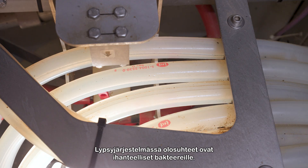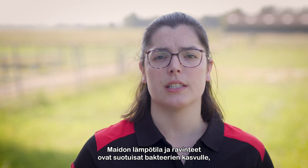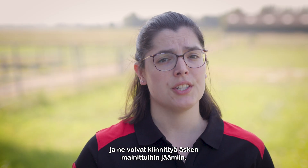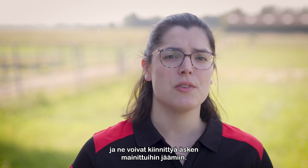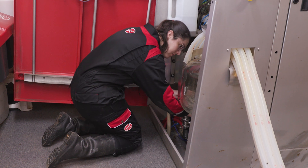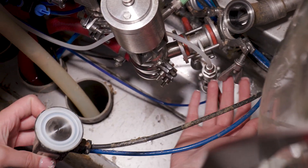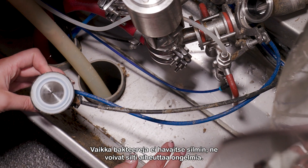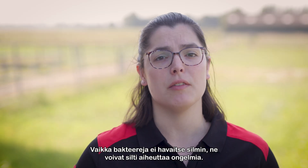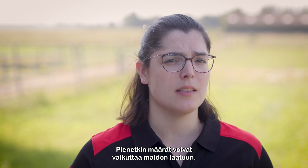In the milking system, the ideal conditions are present for bacterial growth. Milk provides both the temperature and the nutrients necessary for bacteria, and the residues we just talked about provide ground for them to attach to. Even small amounts of bacteria can affect the milk quality before they are even visible to the naked eye.